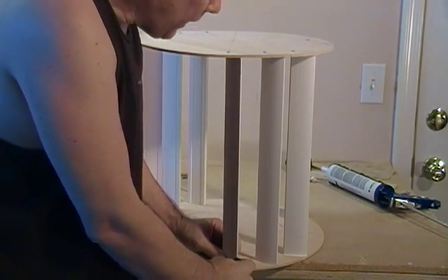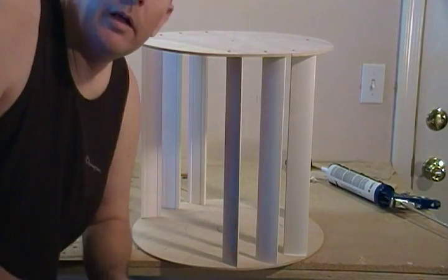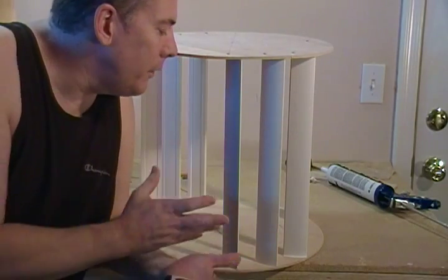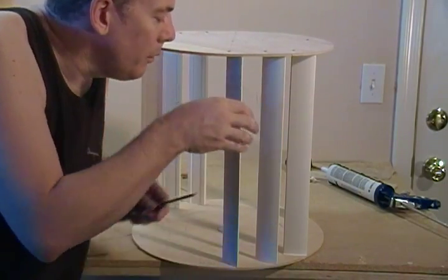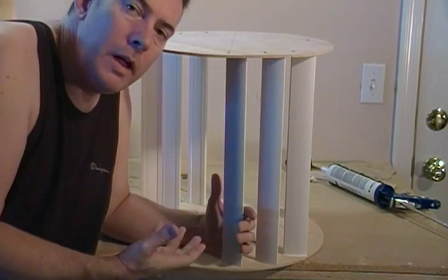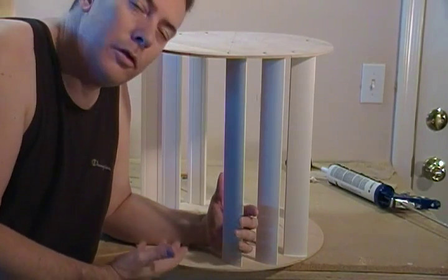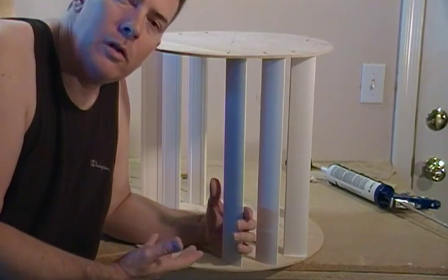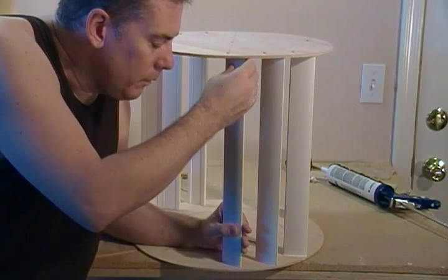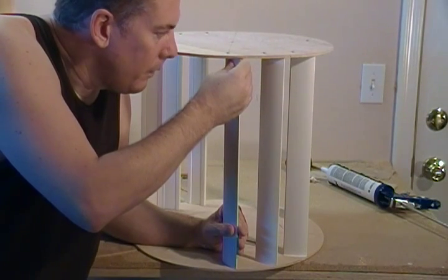I came up with that angle after testing these blades at some different angles, and there's a compromise. If you take your blades and make them steeper, you can take advantage of higher winds better, but then your turbine won't start as fast at lower wind. So it's all kind of a trade-off, and I found that...